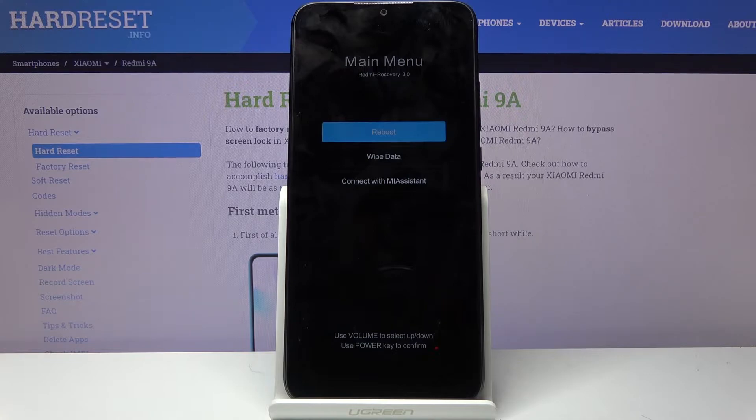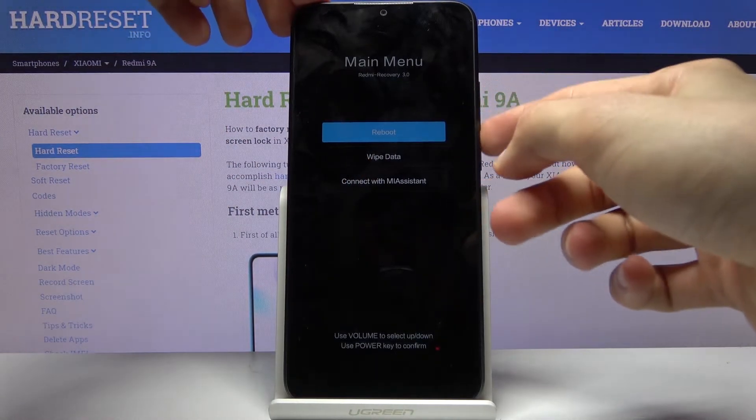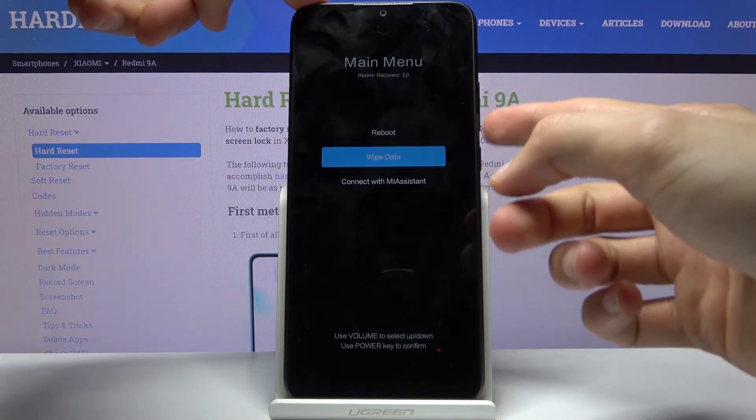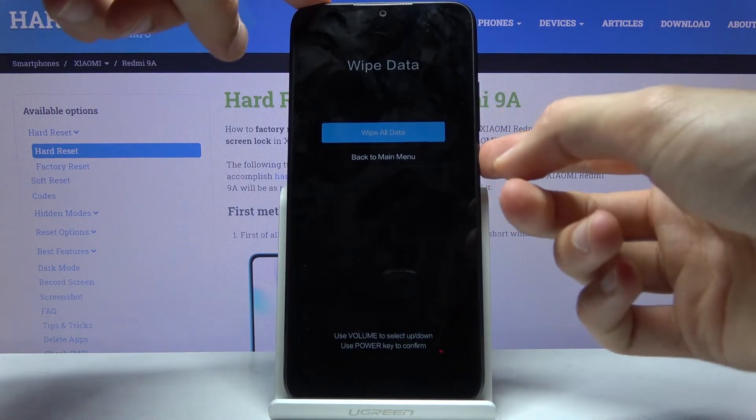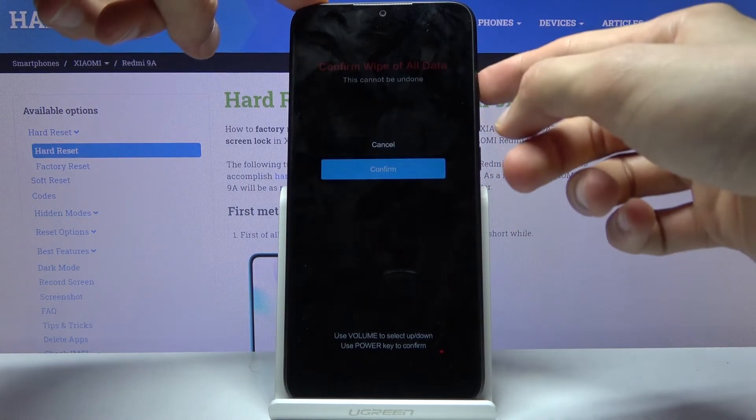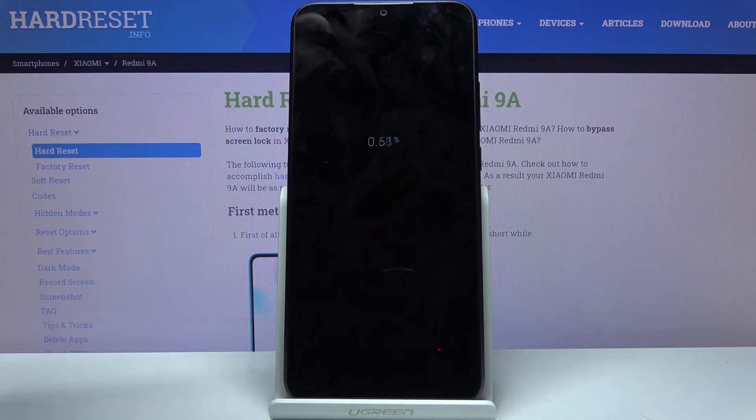From here, tap on wipe data — actually we can't tap, we have to use the volume keys to navigate. So navigate down and press the power key to confirm it. Then press the power key once more, select confirm, and press power once more.